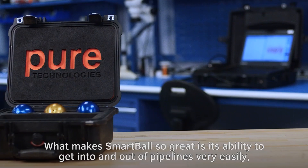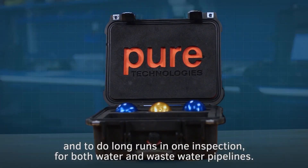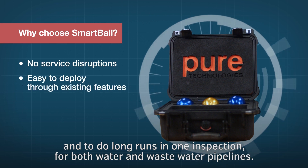What makes Smartball so great is its ability to get into and out of pipelines very easily and to do long runs in one inspection for both water and wastewater pipelines.